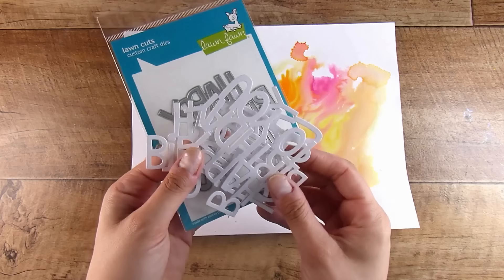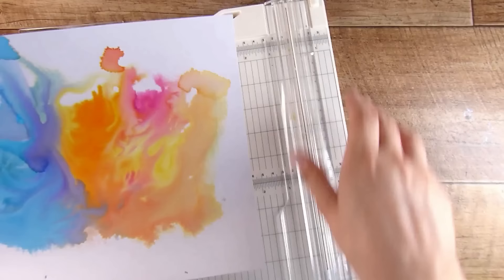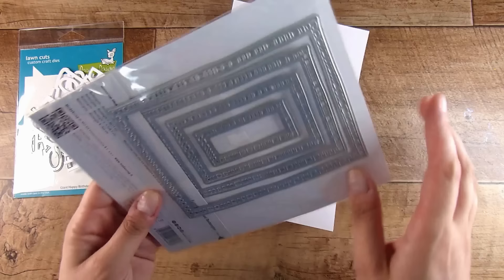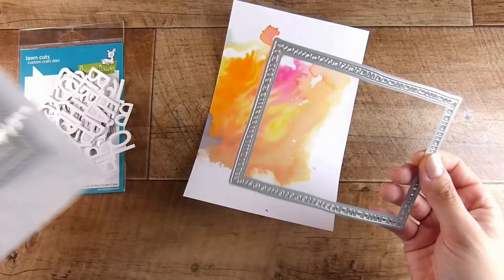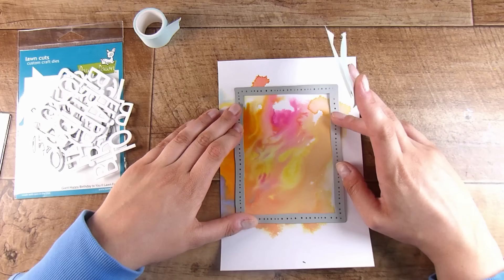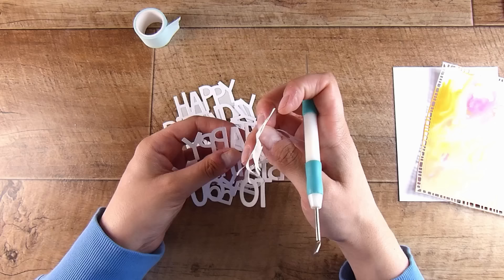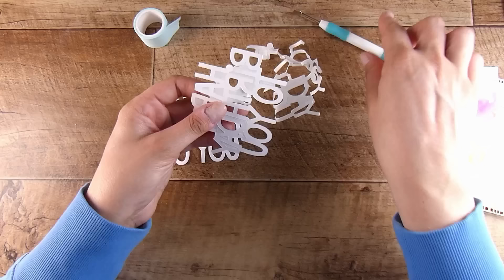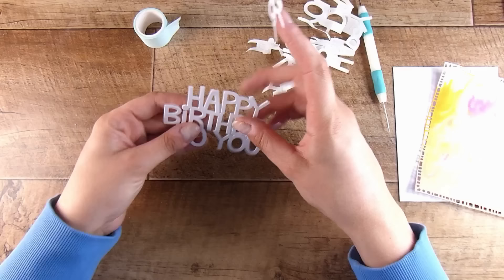First and foremost, with a big bold colored background, you can go plain and simple with your sentiment. A big gorgeous sentiment die like this happy birthday to you from Lawn Fawn — you can just cut it out. I've cut it out several times, and I'm also going to choose one side of this gorgeous background, since there's a bluesy side and an orangey side. I'll use the framed rectangles from Moto Scrap for a decorative rectangle.